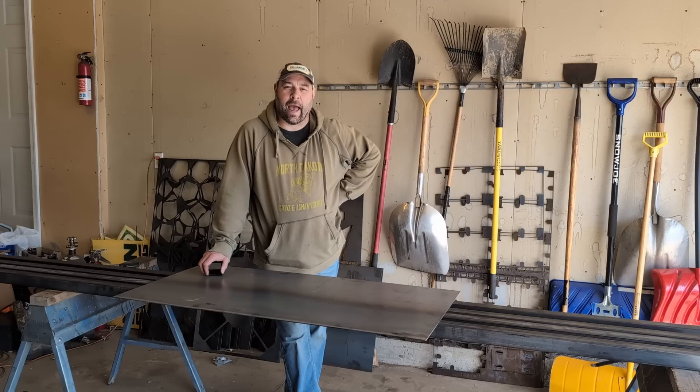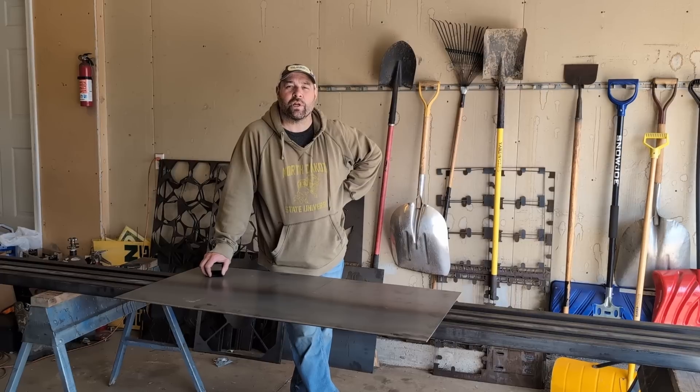We also have double captured bearing supports for the drive system on the belts. This table is going to be a 4x4 — it's about as big as we can handle.